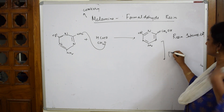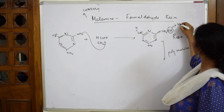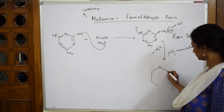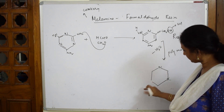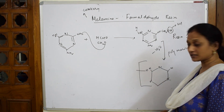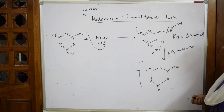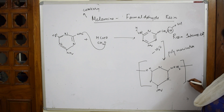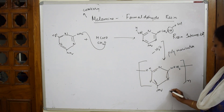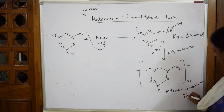Now, this on further polymerization: one H from here and one OH from here is lost. This becomes N, N, and NH2 in this way. One is lost, so this ends the chain — N, H. You have NH2 here, and here it becomes NHCH2. This also terminates. Draw the double bonds. This is called melamine formaldehyde resin, which is used in crockery.